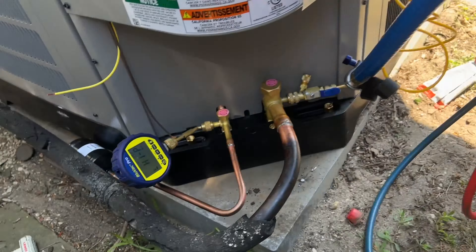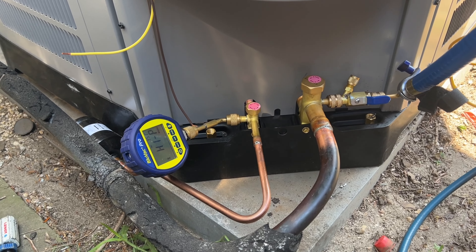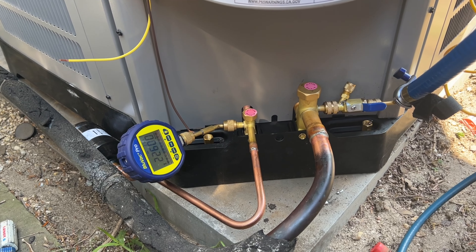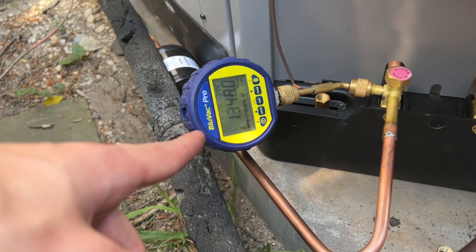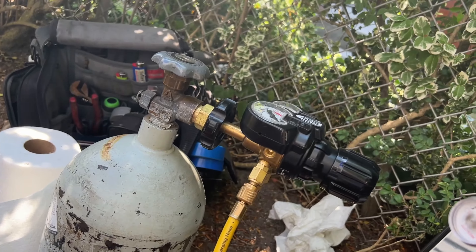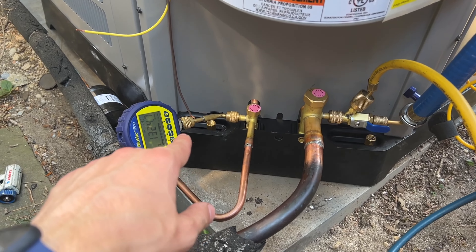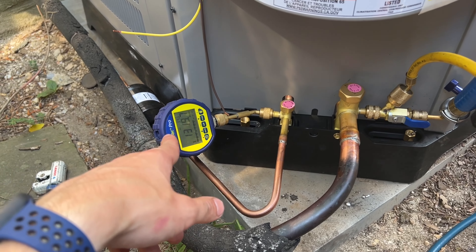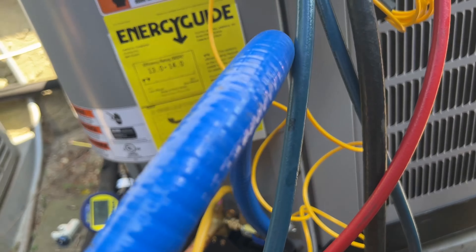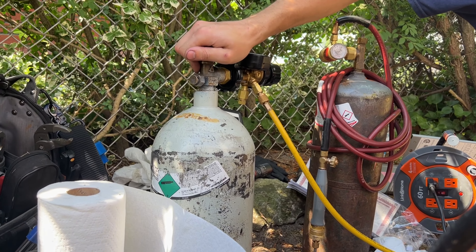I'll break the vacuum with nitrogen a few times to get any contaminants, moisture, and oil out — a triple evacuation. We're at 1,300 microns right now. I just connected my nitrogen and I'm going to break the vacuum with nitrogen. Then I'll disconnect the micron gauge, purge a little bit, and make sure to close the vacuum port off while I do that.